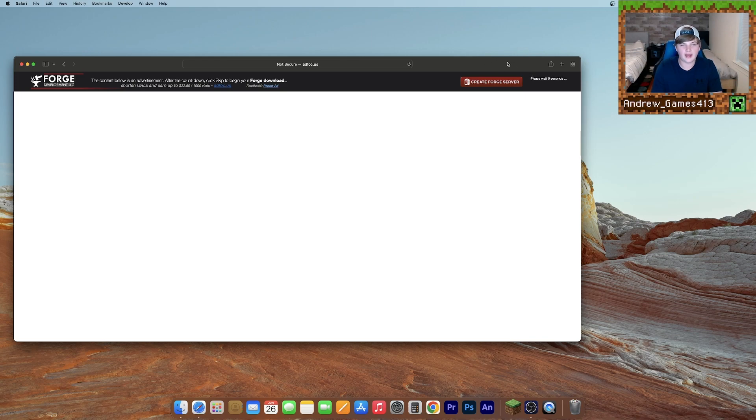Now this will bring you to an ad page. Just don't click anything here — just wait until the skip button comes up. Once you can skip the ad, it will give us a little file. Now what we need to do is drag that to our desktop, hit clear, and then we can close our browser for now.